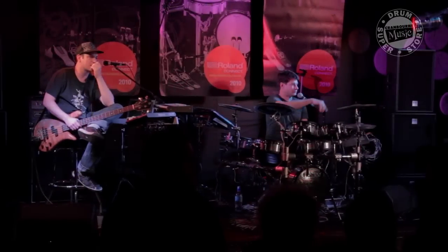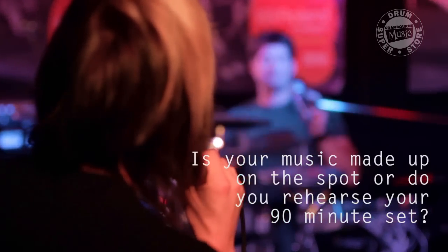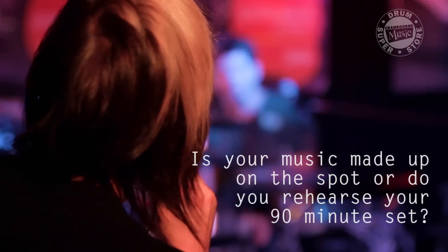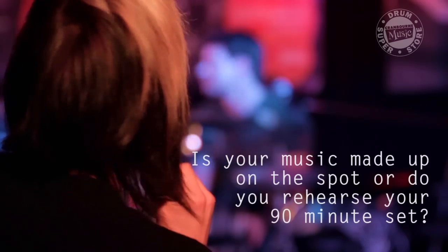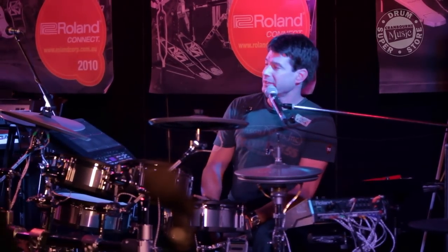Come up to the mic so everyone can hear. Don't be afraid. For the most part, is your music just made up on the spot, or do you actually sit down and rehearse a 90-minute set? In the 90 minutes, is your stuff made up?